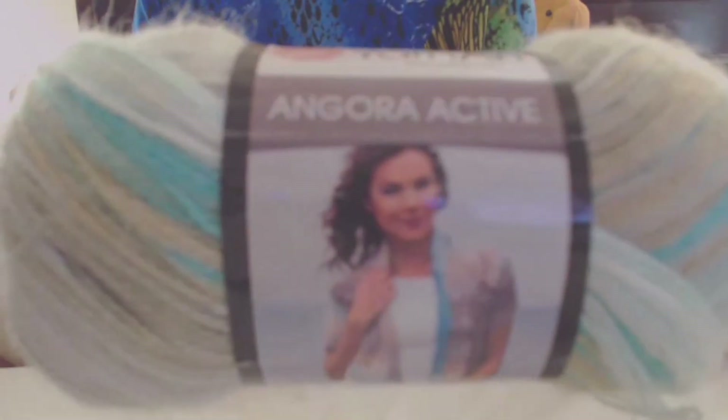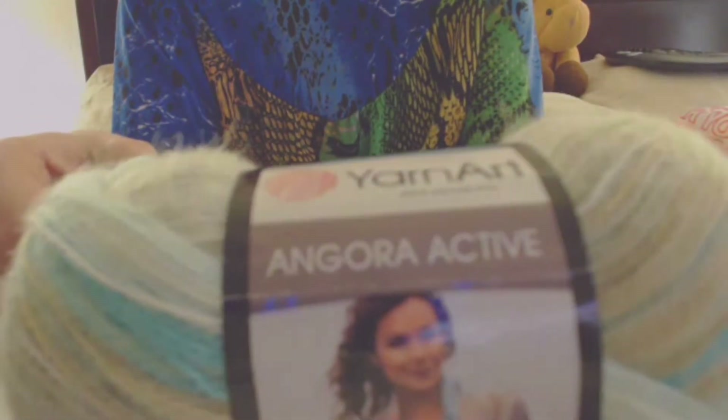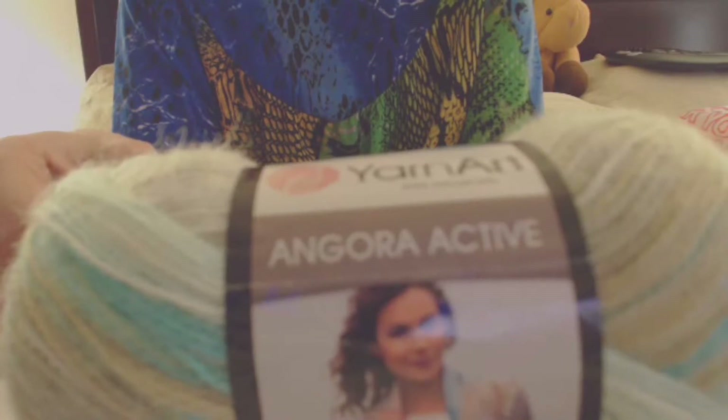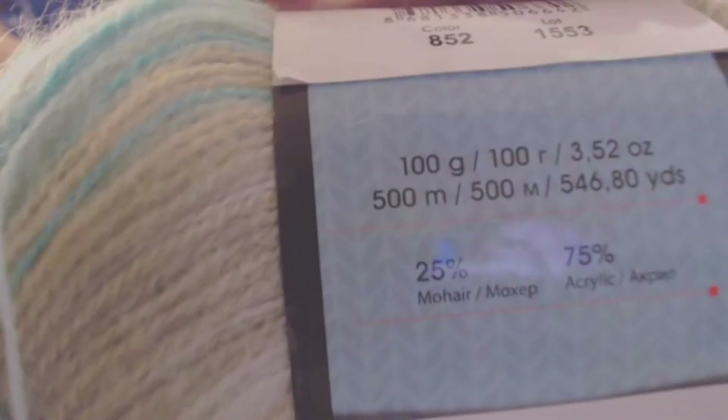This is the Yarn Art Angora Active. I got this from Hobium. It is 100 grams, 500 meters or 546.80 yards. It's 25% mohair and 75% acrylic. The color is 852.